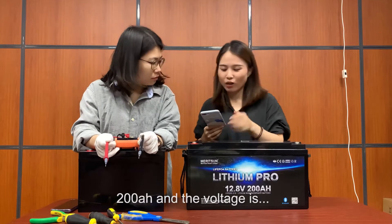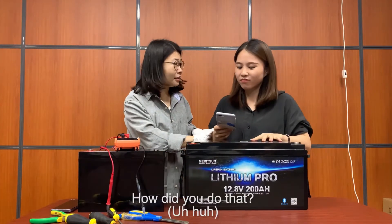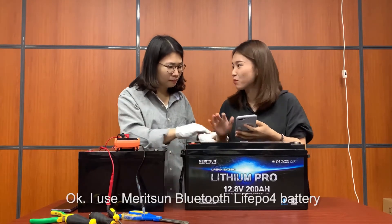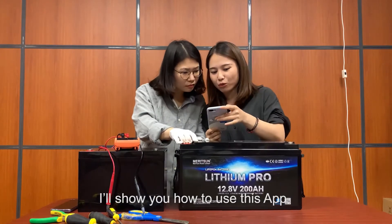Now I know my battery capacity is 200 amp-hours and the voltage is amazing. Yes! How did you do that? Tell me, tell me. Okay, I use the ManySign Bluetooth BMS Pro. It is very good. I will show you how to use this BMS.